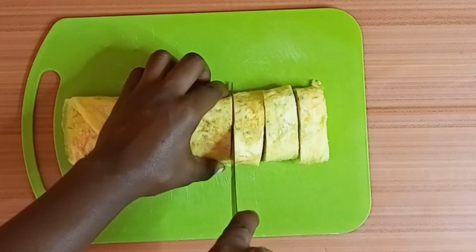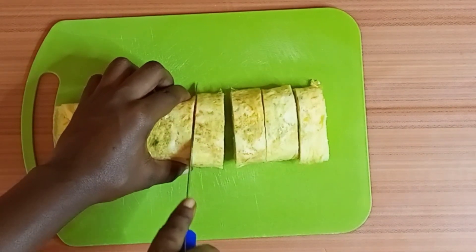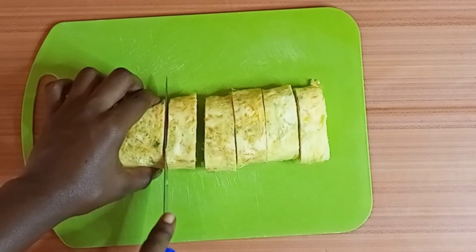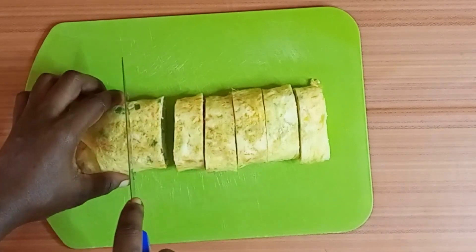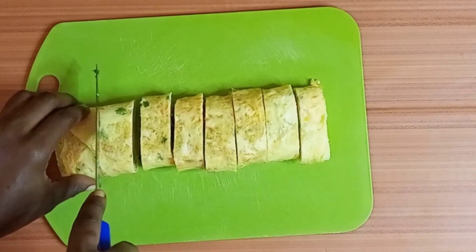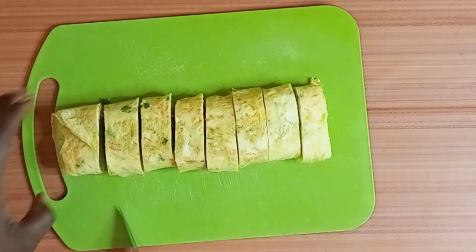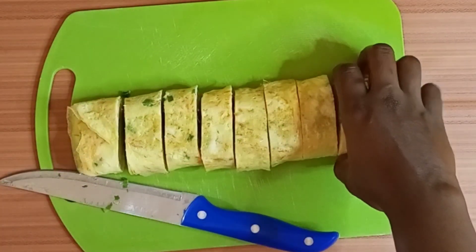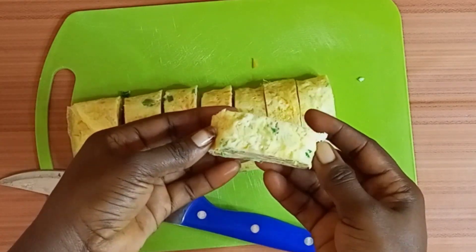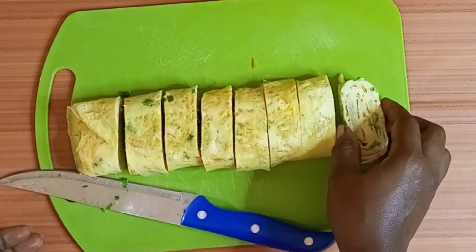I hope your fork and plate is ready because Mariam is at your service and we are going to enjoy this. I'm giving my egg roll a nice cut and then serving it. Now let's check — look at that. Gorgeous, beautiful, and attractive. Bring all the words out!